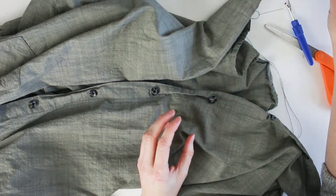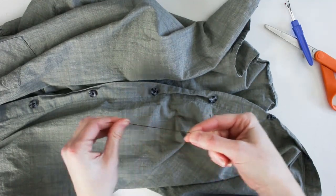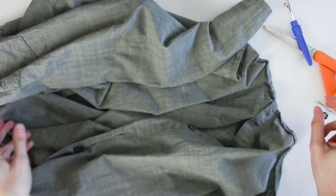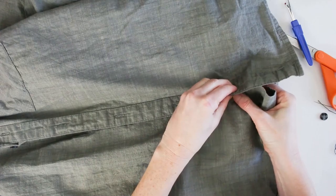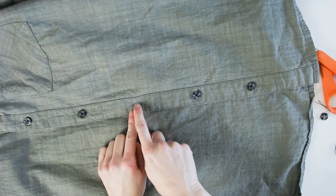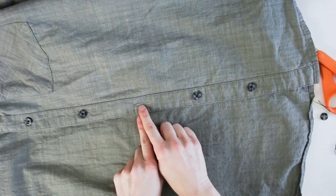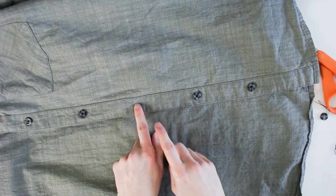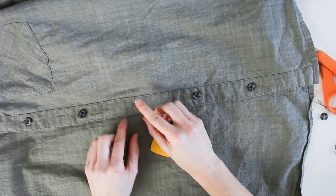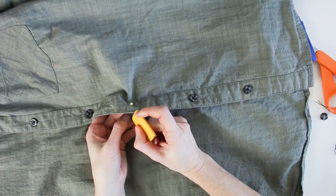I have a needle threaded with 24 inches of black thread with the ends knotted. It's fairly clear on the shirt where the button goes from the mark left behind, but if it weren't clear, I'd lay the shirt flat on the table, button it up, and mark the placement using a washable pen, marker, or wax — marking on the wrong side so it's not visible from the front.